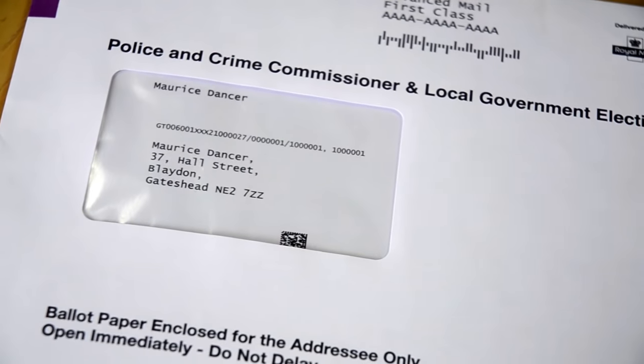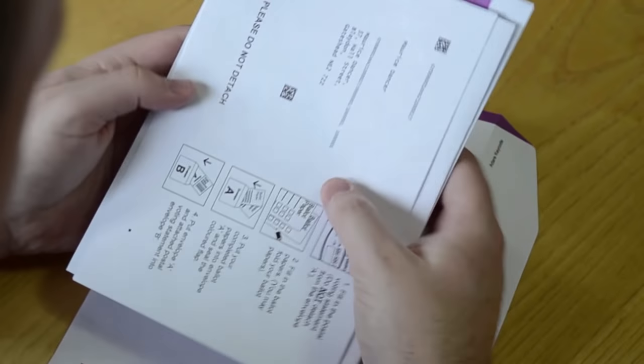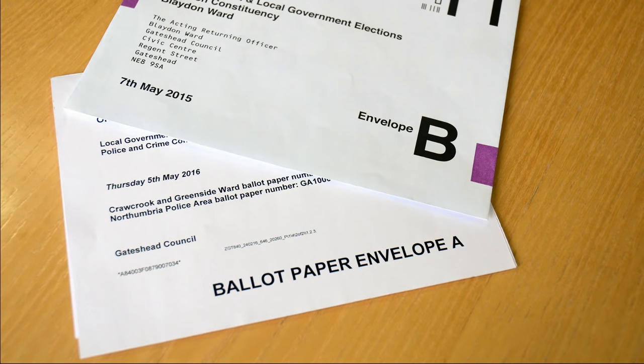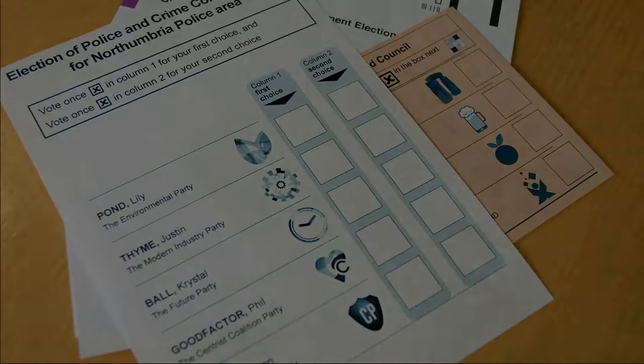If you have applied to vote by post in the next elections, here is what your ballot paper will look like. Inside the envelope, you'll find two further envelopes and your ballot paper, or sometimes several ballot papers if there is more than one election taking place at the same time.